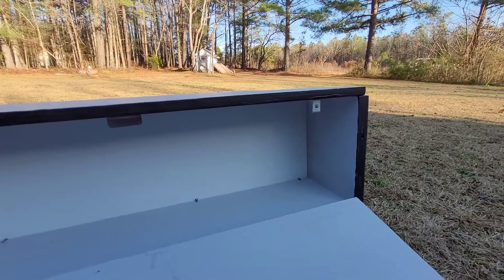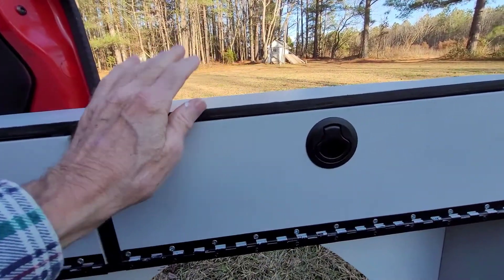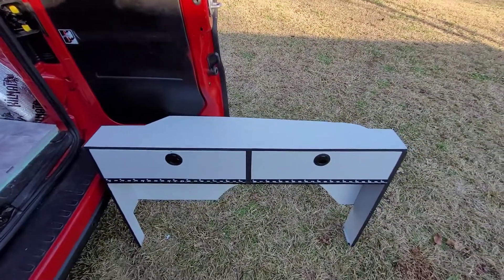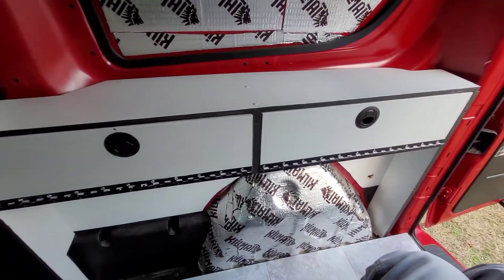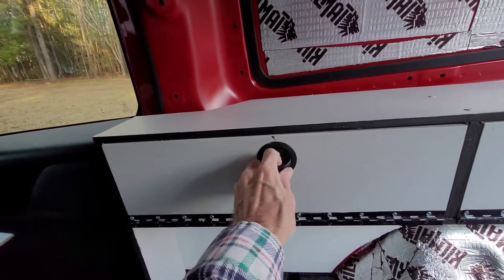Of course there's the inside with a little bit of storage, like everywhere else, and a shelf. Let's see how it goes — I'm going to give it a shot and see if I can actually get this thing in the van.